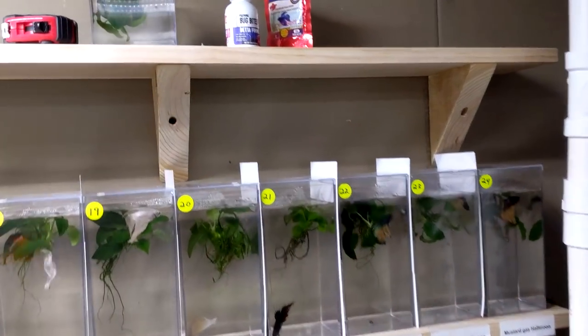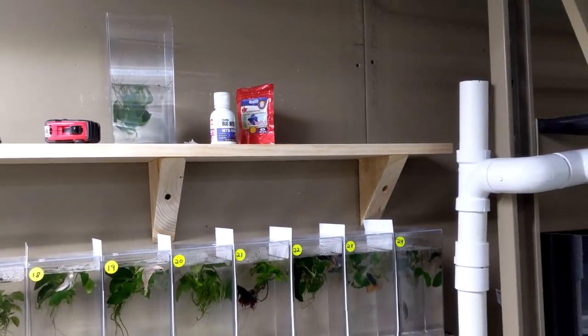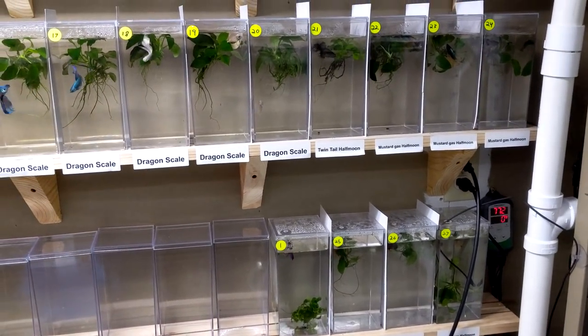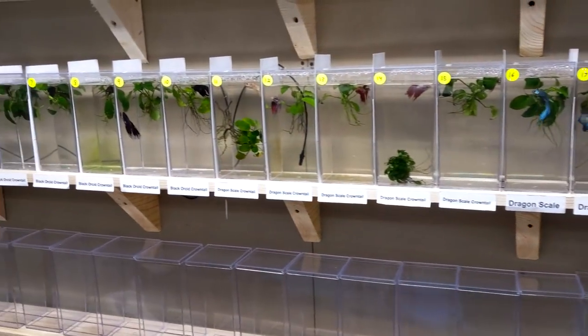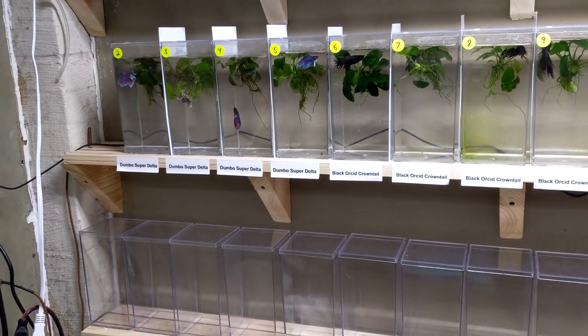As you guys can see, Mr. Northfin himself, Jay Wilson, stopped by. Shout out to Northfin USA, who we're really close with and work with. Shout out to Jay Wilson for stopping by. Also Creative Pet Keeping and Foo the Flowerhorn — Wendy. They were all a great time. It was really nice having them.